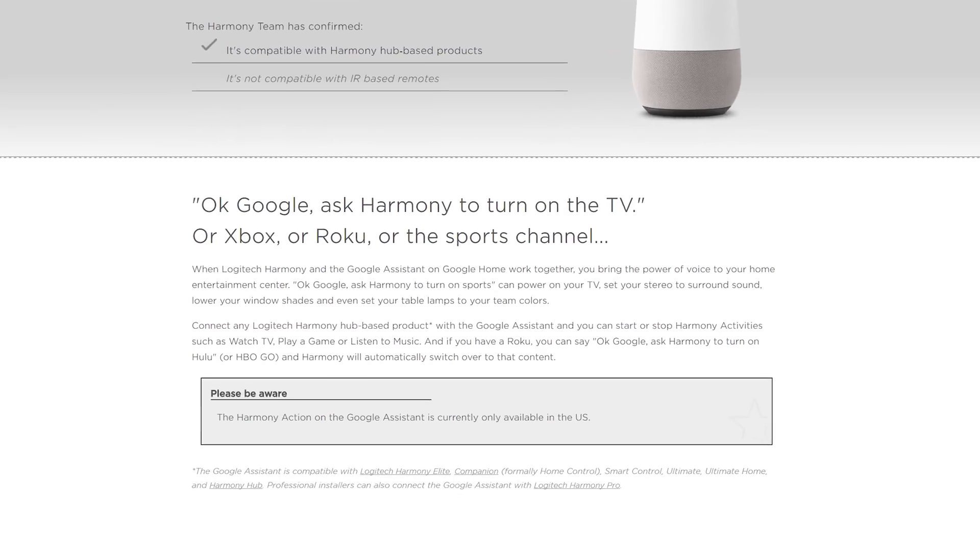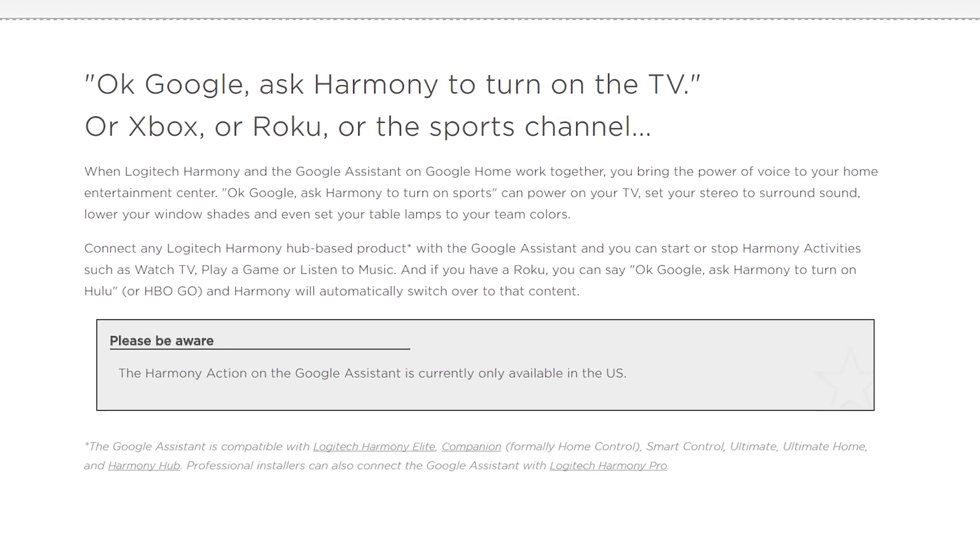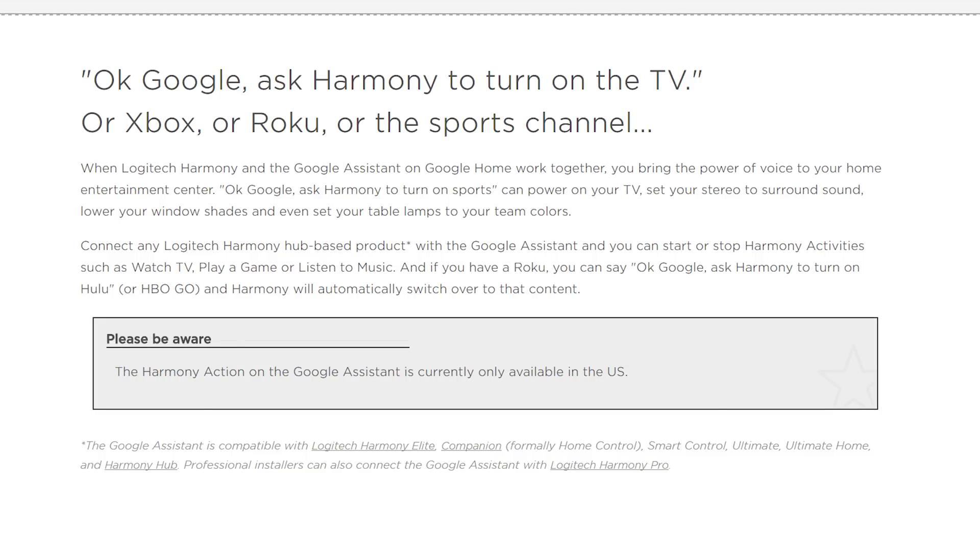Now it's important to note that linking the Google Home directly with the Harmony Hub is only supported in the US right now, so if you're in another region this may not work for you. There are a bunch of different ways that you can link the Google Home with the Harmony Hub, but I'm going to cover the three major ways.